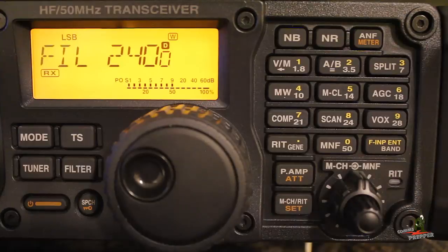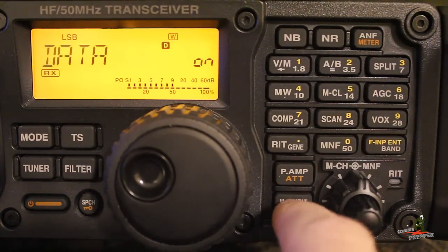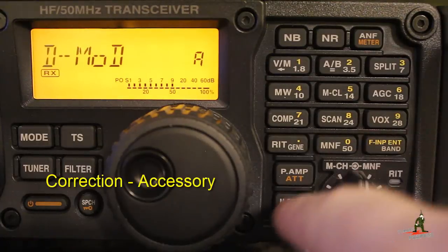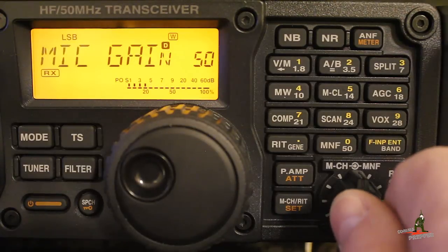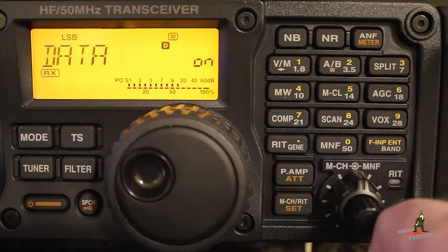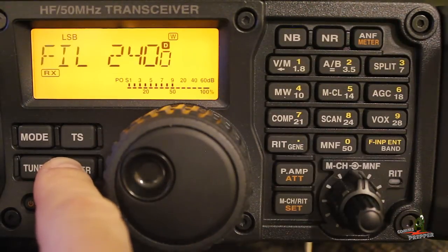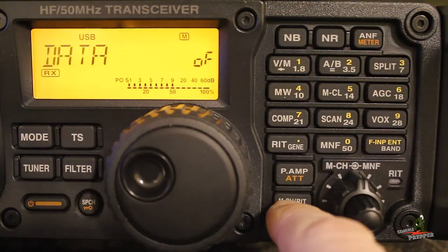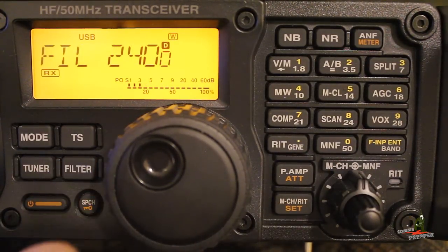So these were the settings I had to configure in the radio to get up and running with the SCS Paktor modem. To recap: we came into the quick set mode, went to the lower level, and set the modulation source for data to auxiliary. We came into the quick set mode upper level, turned the power down to 50%, and turned data on so the modulation source comes from the rear accessory jack. Then when switching to data mode, we came in and made sure the filter was set to 2400. As a data mode we run upper sideband. We go back in to turn data back on, confirm the filter is 2400, and we're ready.